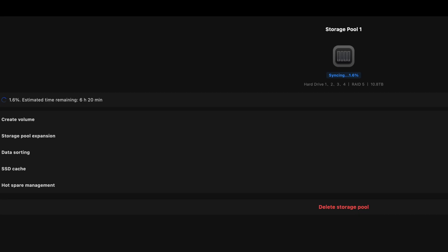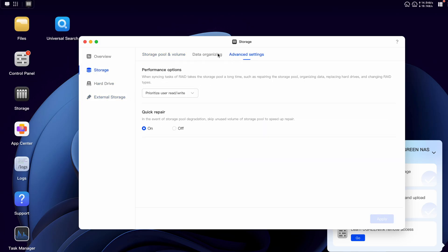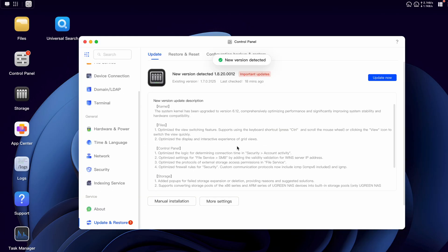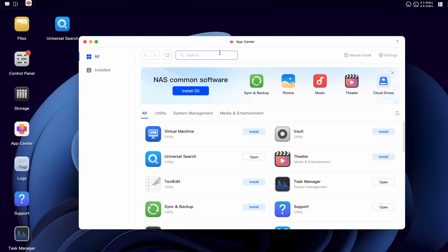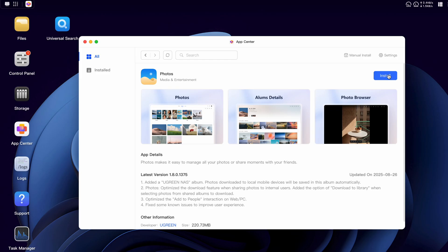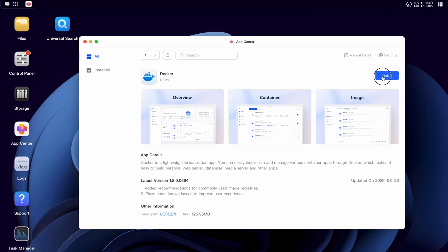Next, it starts to optimize the drive — syncing at 1.6%. I was worried because it said six hours and 25 minutes, but I realized you can still do other things while it's doing this. This is the web UI, much easier to read, and you can do pretty much everything from this interface — I find it very easy to use. There was an update available, so I did that first. The interface really does remind me of a Mac user interface. This is the app store, and here I'm installing various apps: the theater app, the photos app, the music app, a backup app that works with rsync, and of course Docker.